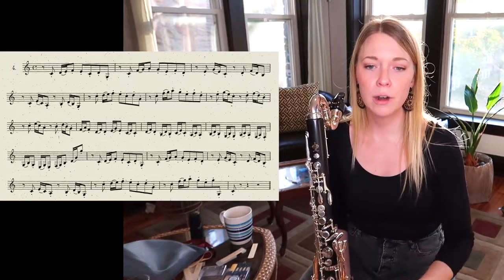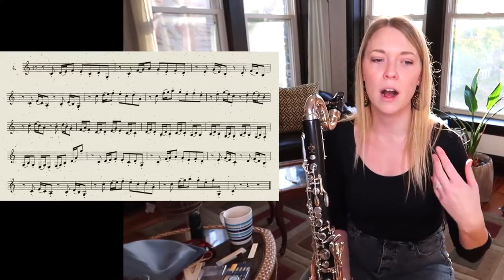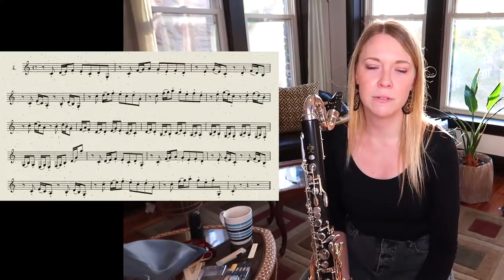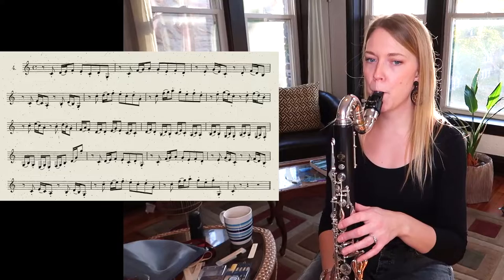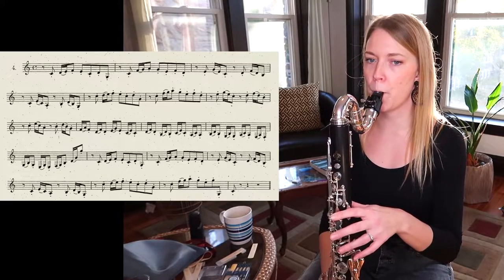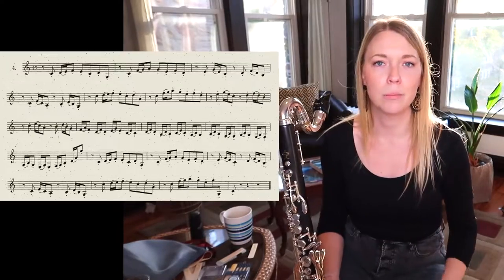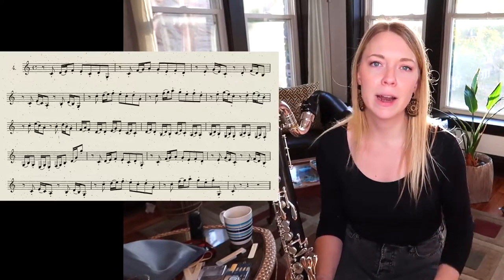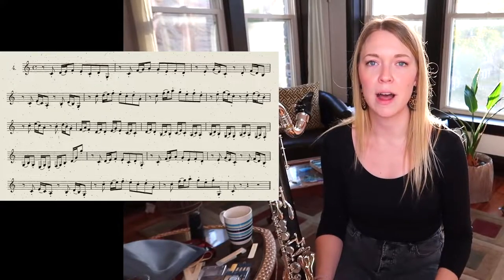The other issue — even if you're fine with the two-sixteenths-plus-an-eighth — is that everybody tends to rush those eighth notes and compress the time. You have to let the awkward silence exist between these staccato eighth notes.